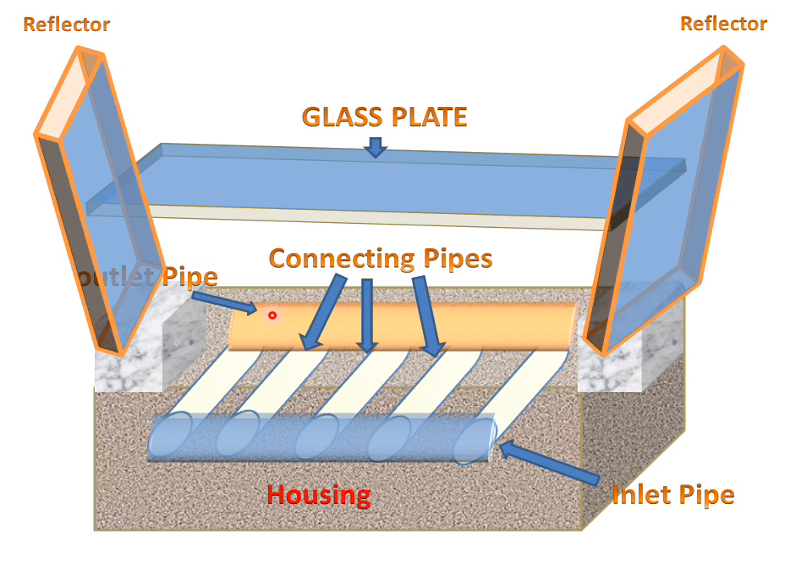The key difference between the flat plate collector and the modified flat plate collector is that there will be reflectors, which are used for increasing the water temperature or concentrating the sun radiation onto the flat plate collector. These reflectors are what modify the flat plate collector.